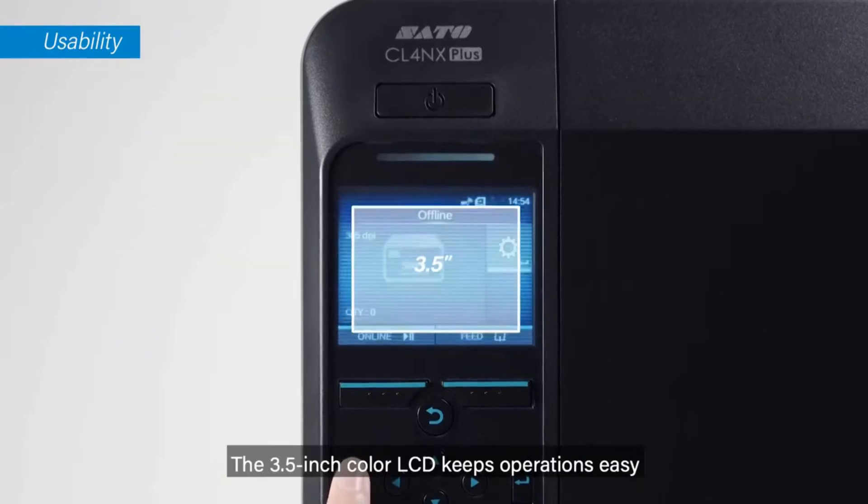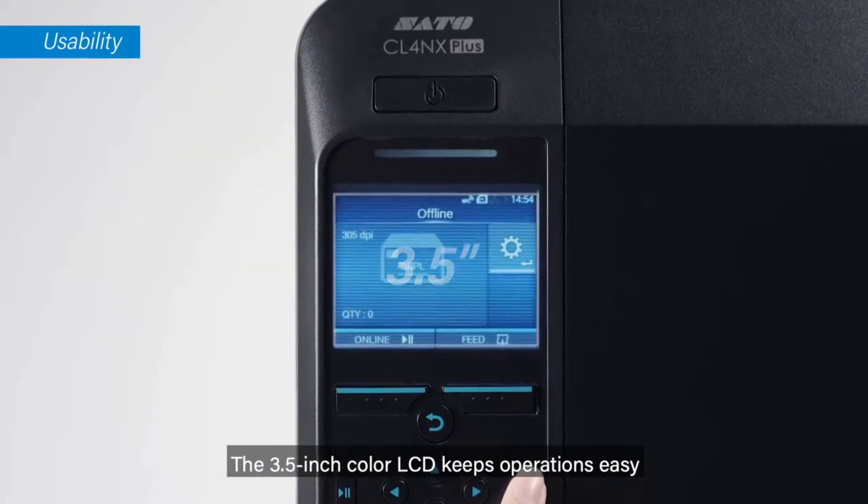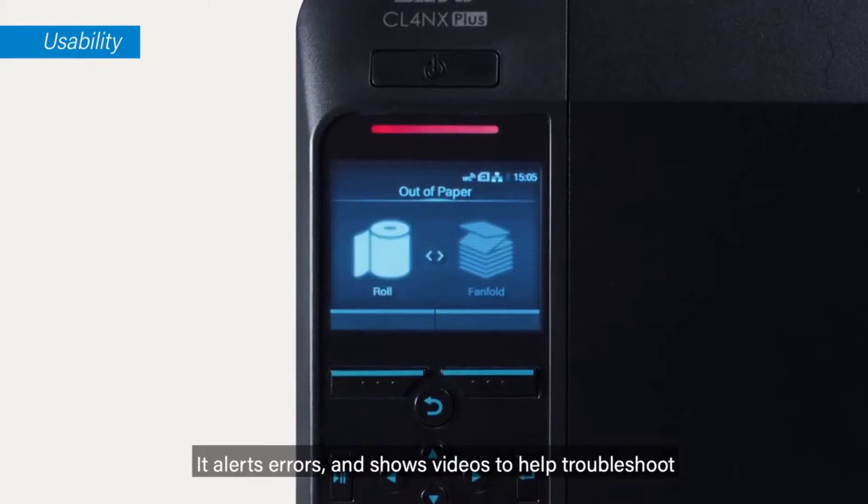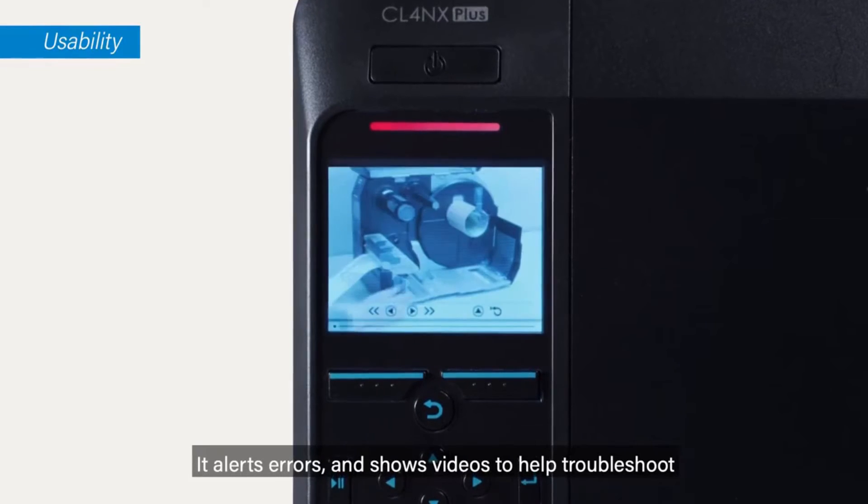The 3.5-inch color LCD keeps operations easy — it alerts errors and shows videos to help troubleshoot.